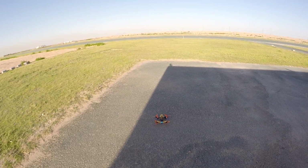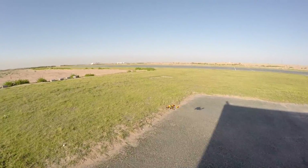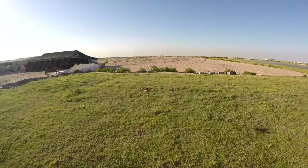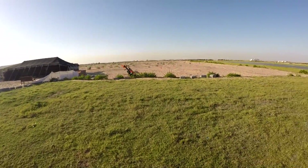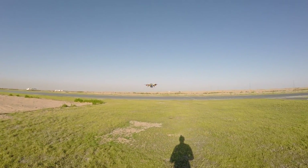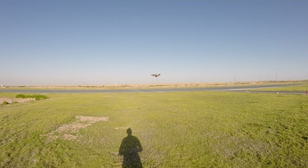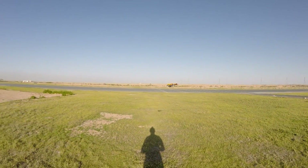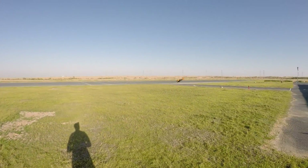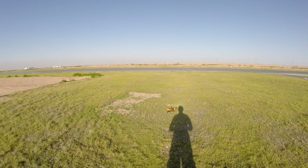I hope I installed the propellers right. So far so good. The yaw response is much better now. Because of the three-blade propellers, I have much more authority on going up and down — the altitude control. So I have to drop the throttle a whole lot to make it descend, and that's why the motors are stopping.